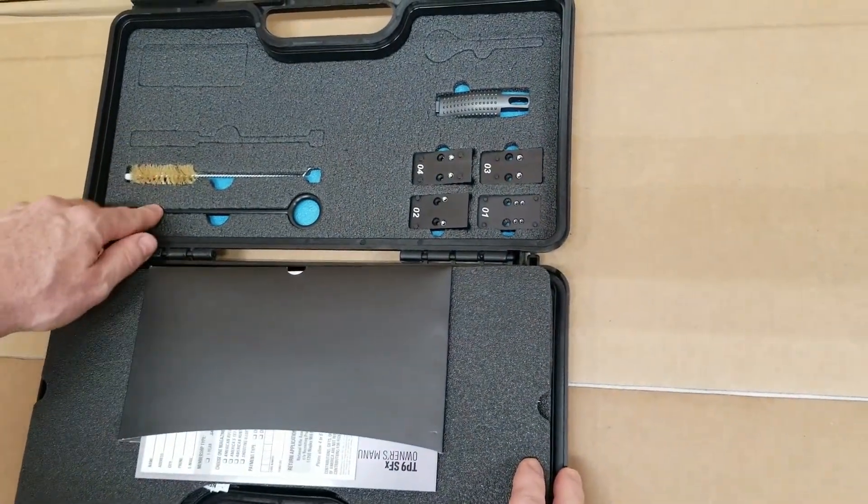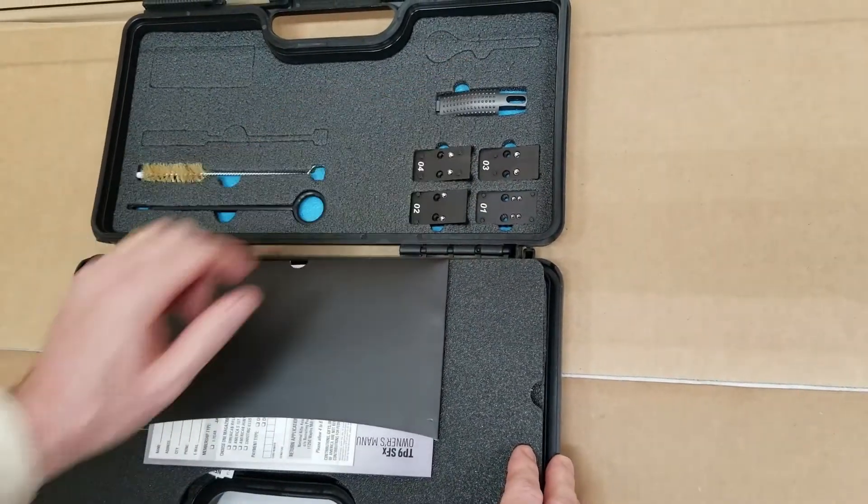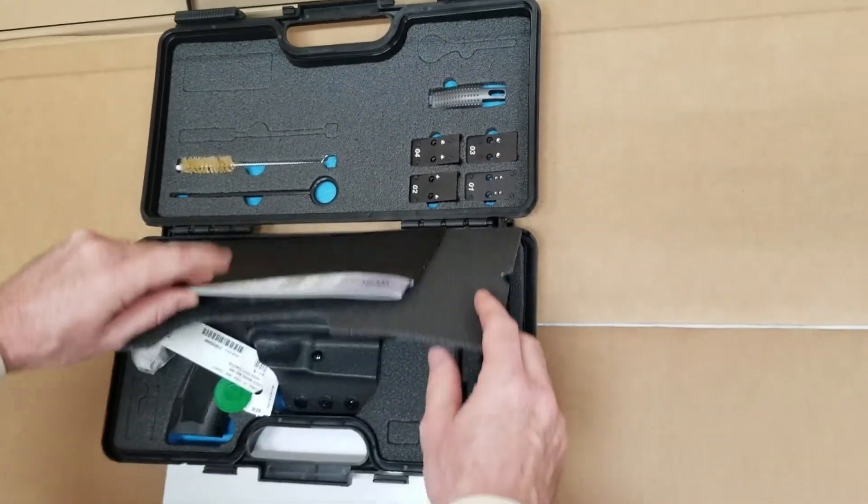We got our brush, our rod, various plates for different optics, a grip panel, and paperwork.